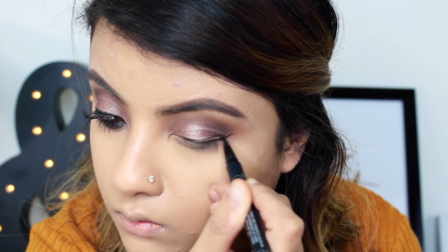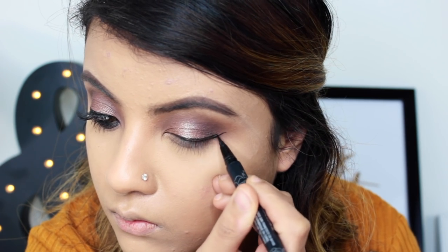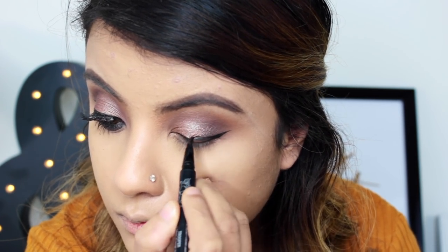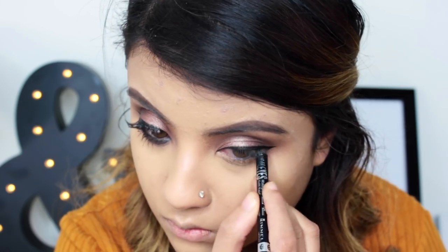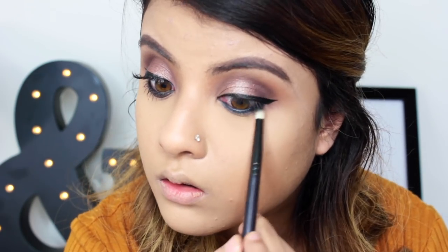Now lining my eyes with the Kat Von D Tattoo Liner in Trooper and doing a wing. Now applying a black coal pencil on my waterline and then blending the black with a pencil brush.